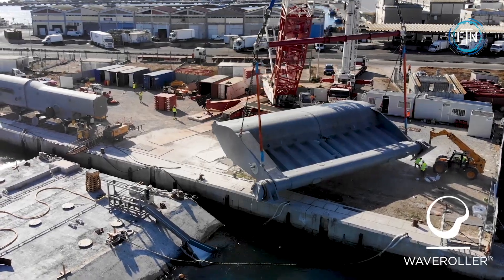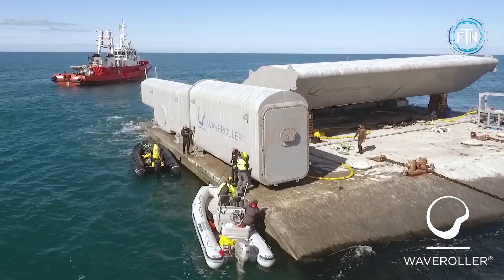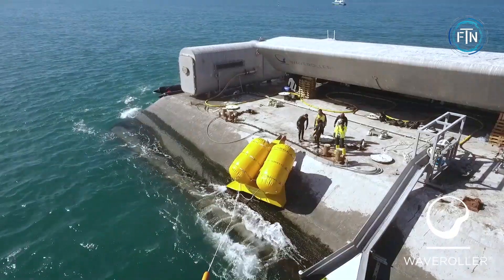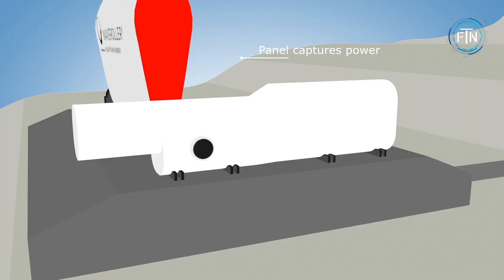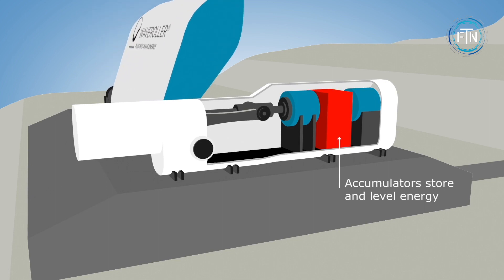The device's robust design enables it to withstand harsh marine conditions, including storms and heavy swells, ensuring reliable operation and minimizing maintenance needs. The Wave Roller consists of a submerged panel that moves back and forth with the motion of the waves.